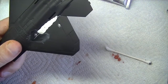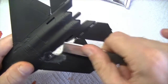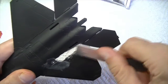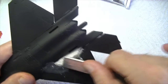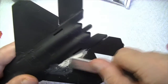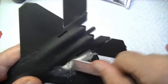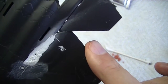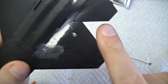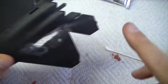You can sand Perfect Plastic Putty — it sands quickly and easily because it's not very hard being water-based. However, it is relatively porous, and you'll find that paint tends to soak into it, so that may be an issue you have to deal with.